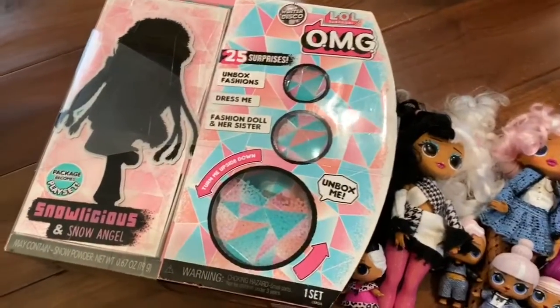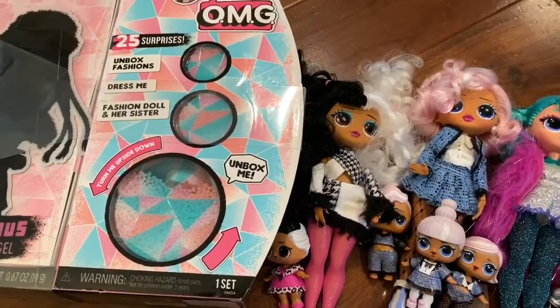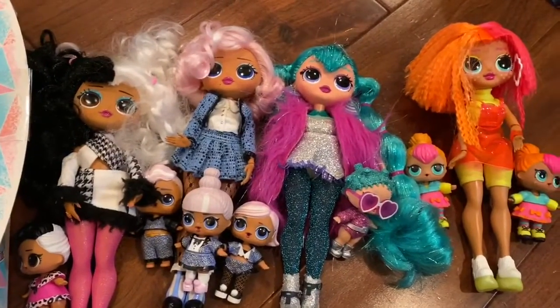Hi boys and girls! Today we are opening up Snowylicious and Snow Angel. We get to open up these dolls, and these are all of our friends that we have already.